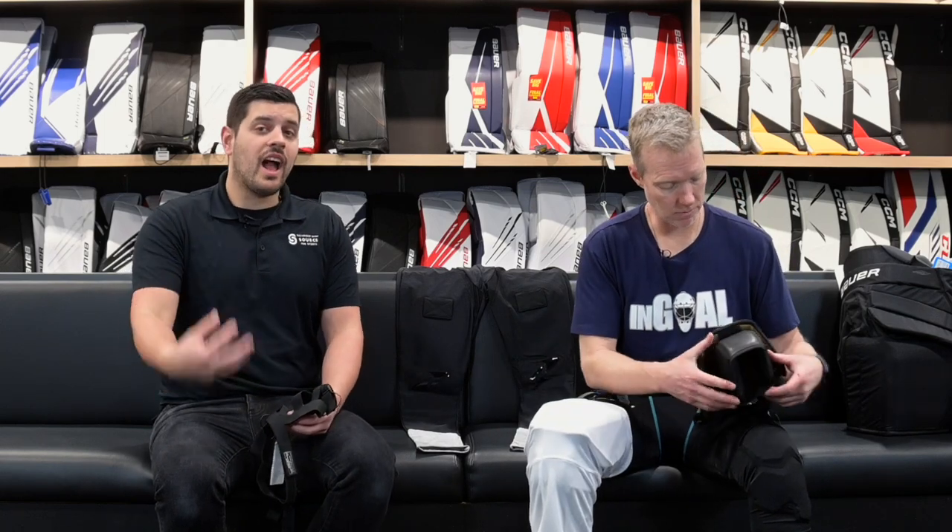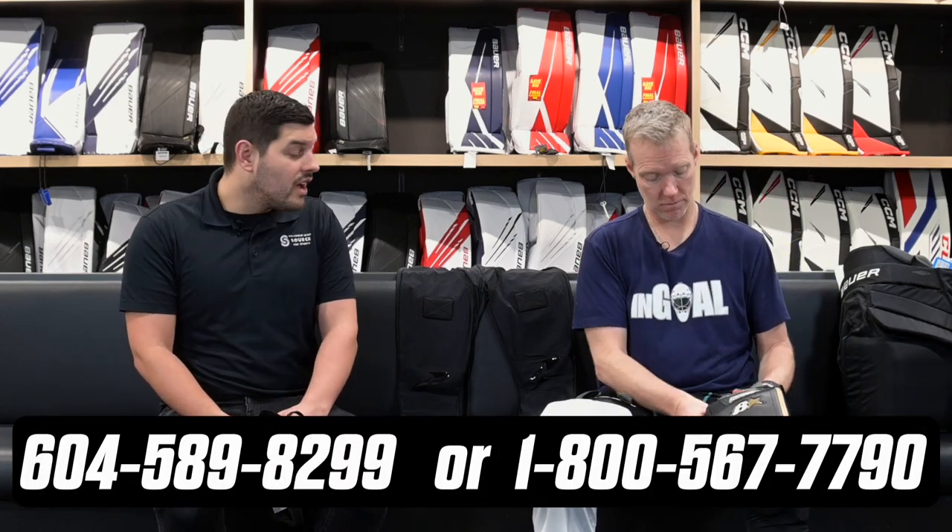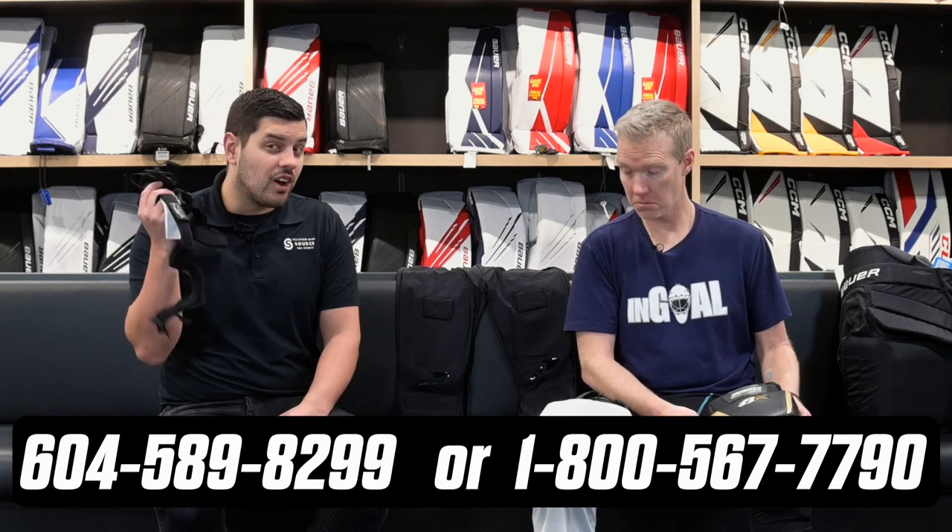So if you have any questions about this, any other ideas or suggestions that I might have for keeping your knee pads up, you can give me a call at 604-589-8299 or 1-800-567-7790. If you wanted to check out some of the products that we talked about today, you can just go to thehockeyshop.com — you don't need the www, as I'm told by Hutch. Check them all out. I'm going to have to re-watch this later to figure out all your different unique little solutions.